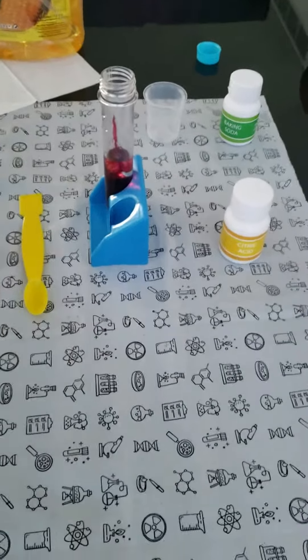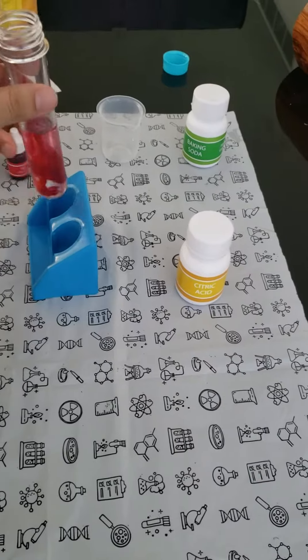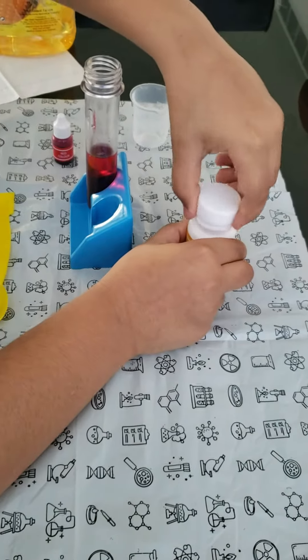Now shake the test tube. Now keep here again. Now add one scoop of baking soda.